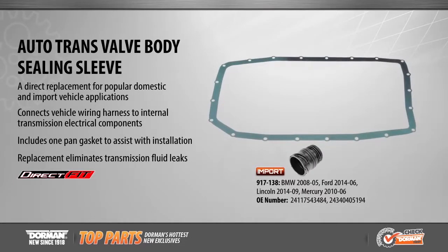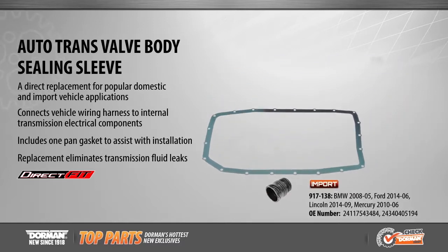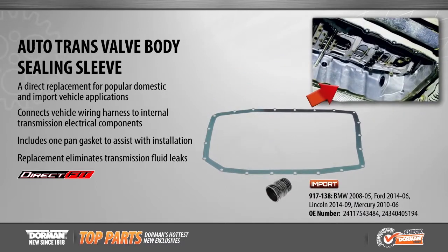The auto transvalve body sealing sleeve connects the vehicle wiring harness to internal electrical transmission components. This direct replacement is now available for both import and domestic applications including BMW, Ford, Lincoln, and Mercury applications from 2005 to 2014. A pan gasket is included to assist with installation for a complete repair.